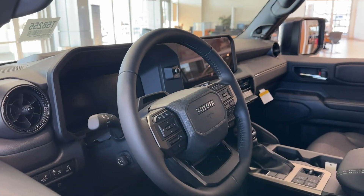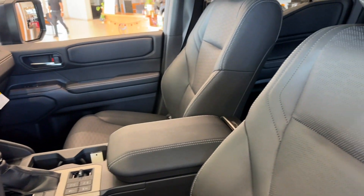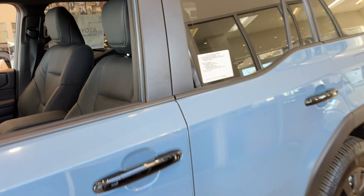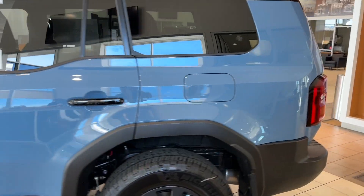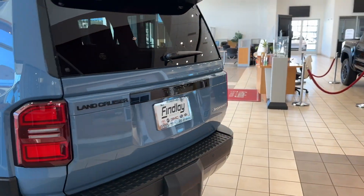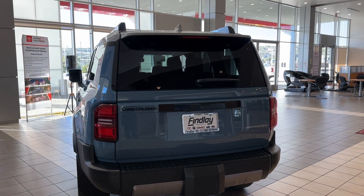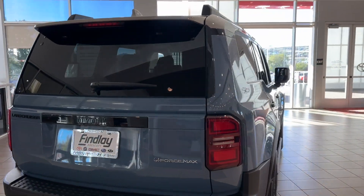I like the steering wheel. I like the interior. This would be the color. It's the ass though — the ass ain't right. I-Force Max. Heck yeah.